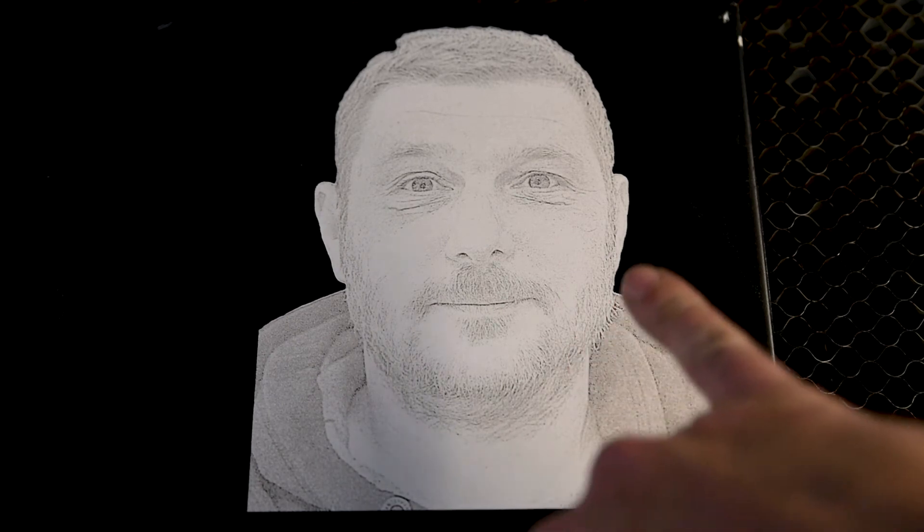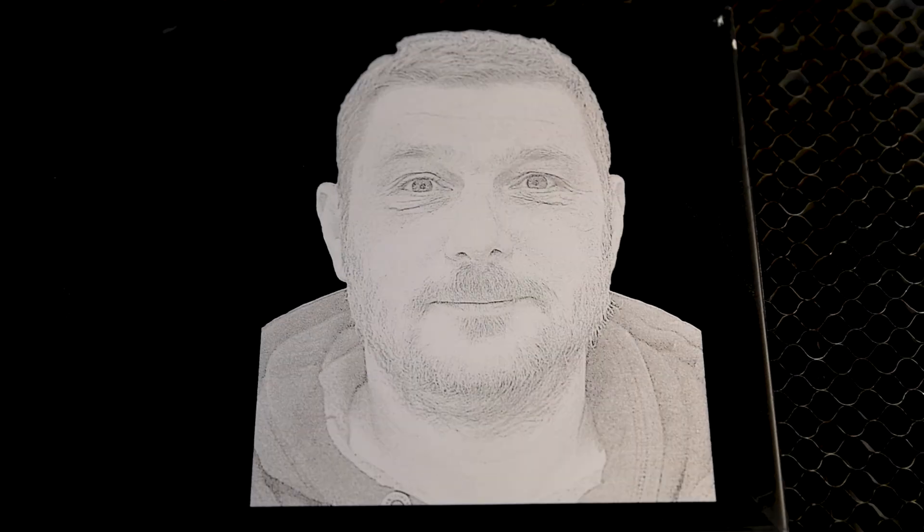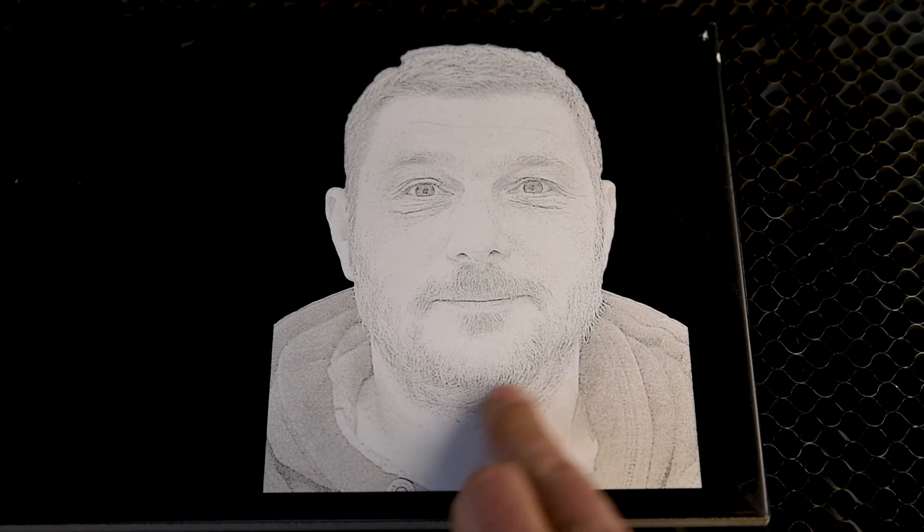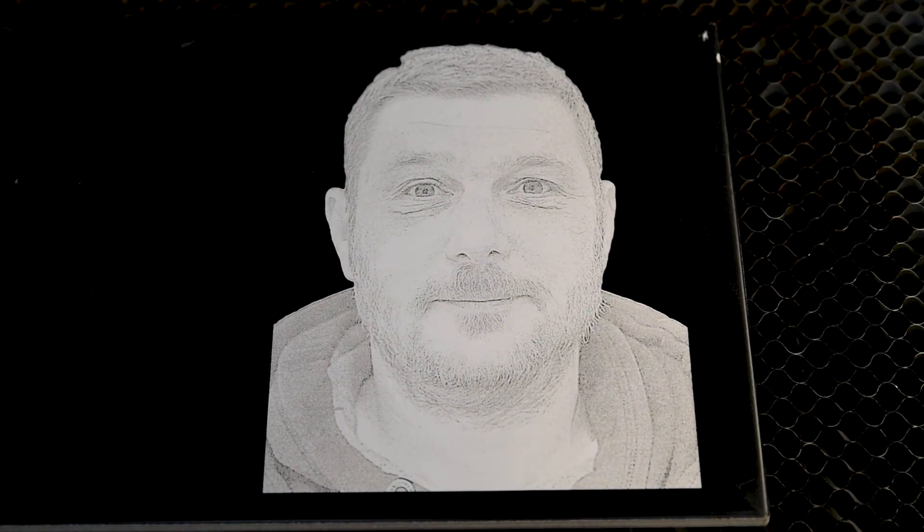That pass worked perfectly — that's what I was hoping would happen, and it did. It still kept all the detail but got rid of the darker areas. I'm happy with how that one came out — perfect, really. That second pass was 400 speed at 12 power. If your first pass doesn't go exactly how you want it, maybe just give it a quick faster second pass with a lower power to get rid of that extra stuff. I'm going to give it a quick wipe over.